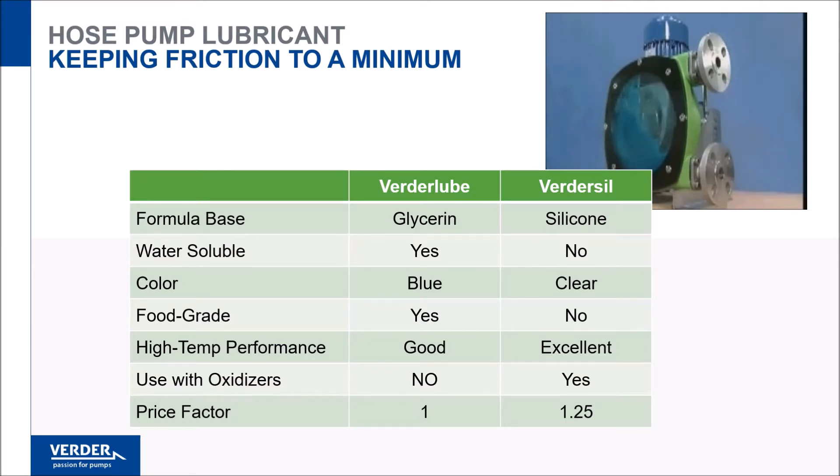Where required, we will recommend VertorSil hose lube, which is silicone-based.